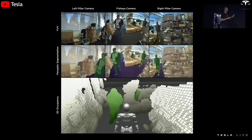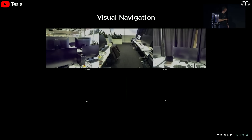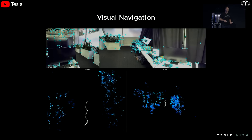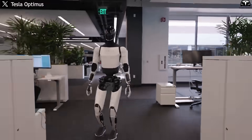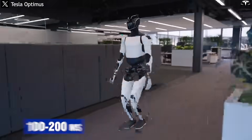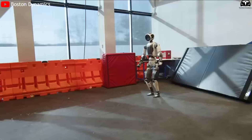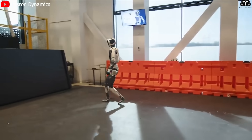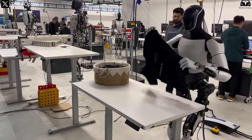According to Elon Musk, Optimus Gen 3 is equipped with the latest generation FSD full self-driving chip, akin to the brain of Tesla's self-driving vehicles. This enables the robot to process data from cameras, radar, and ultrasonic sensors in real-time to react to sudden situations. During testing at the Fremont factory, Optimus was able to stop almost instantly when a person or object crossed its path, with a latency of only 100 to 200 milliseconds, comparable to the subconscious reflexes of a human driver. This response time far surpasses most traditional industrial robots, which may take several seconds to halt or change direction upon encountering an obstacle. Moreover, Optimus's ability to react is not only fast, but also context-aware and intelligent.